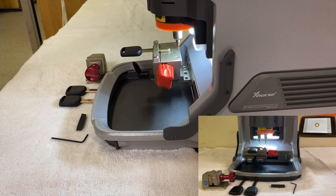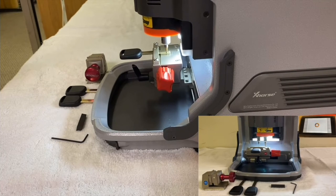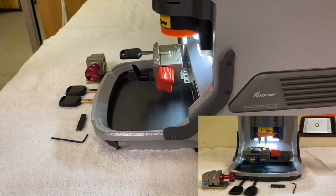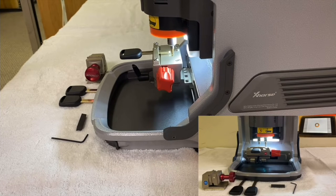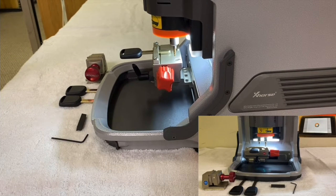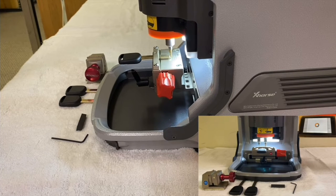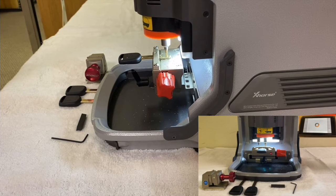Now that the key is installed correctly, press Continue and let the machine work.